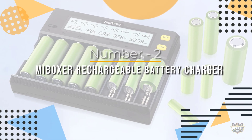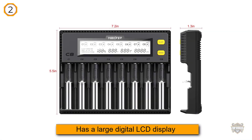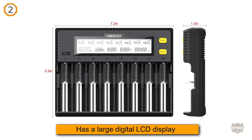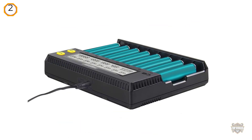Number two: My Boxer rechargeable battery charger. This battery charger has a large digital LCD display which shows the current, charging time, voltage, battery type, and internal resistance and battery capacity data.